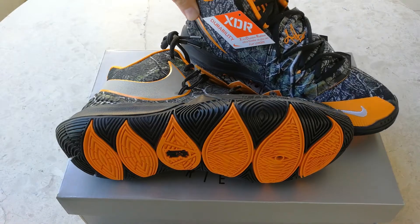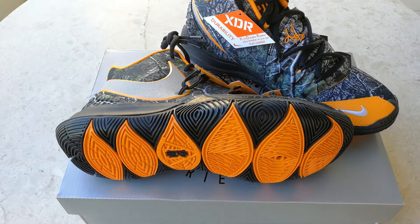Going back to the release: it dropped on the 22nd as a larger global release, but prior to that, Travis 'Taco' Bennett actually went around courts in LA and gave these out.